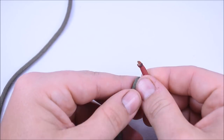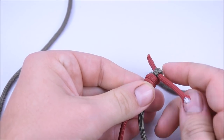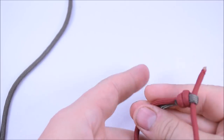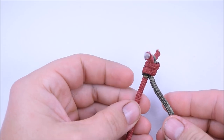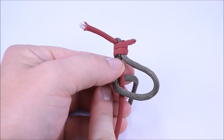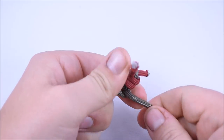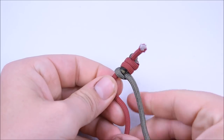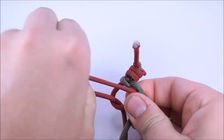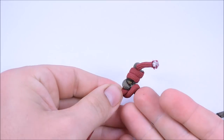Slide it through the loop on the end, then pull the other cord so it cinches right down on this paracord. Pull this tight — you want that loop to be tight because that's what's going to hold the bracelet together when we're finished. To do the bracelet is real simple: you can start on either side. Create a loop, take that same color cord around the center cord, go over top, then around the back and through the loop. Pull it nice and tight.